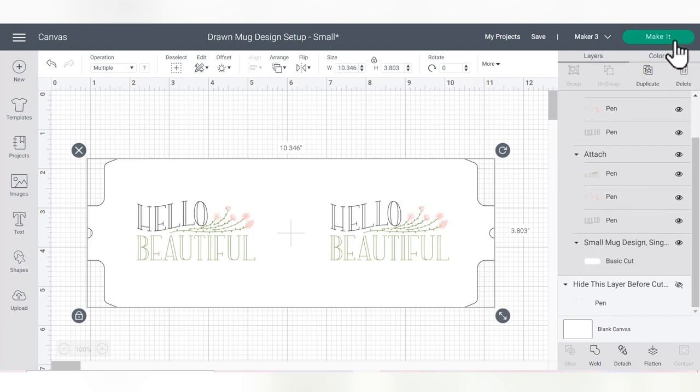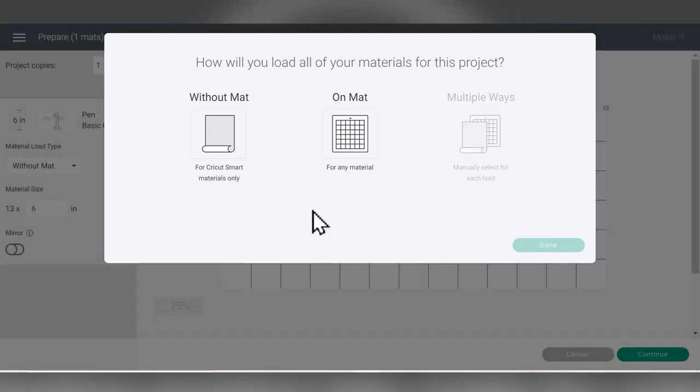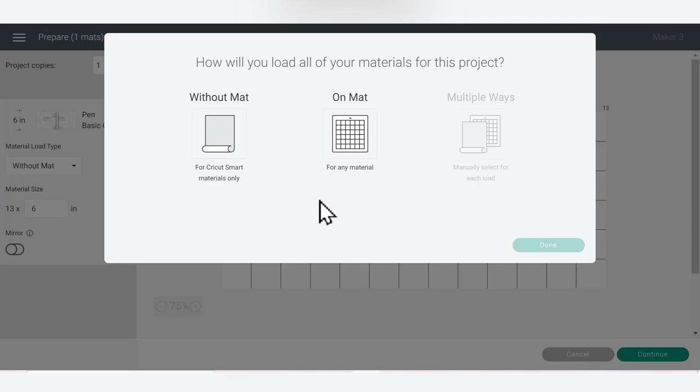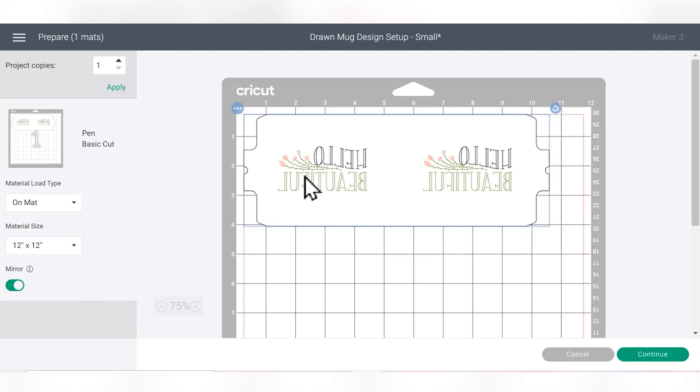Click the green Make It button. I'm going to be using my Cricut Maker 3 and doing this project on the mat using laser copy paper. An important thing to note is that we are going to be putting the ink side up to our mug, so any time you work with infusible ink pens you'll need to toggle the Mirror switch on so that your text goes onto the mug correctly. Then click Continue.